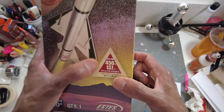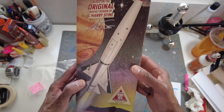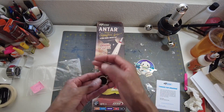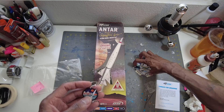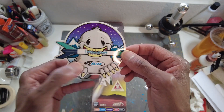It flies 450 feet or 137 meters on a C6-5. It also flies on B6-2 and B6-4. Antar guys, you can use my coupon code to get yourself an Antar signature series and other stuff — just put everything in your shopping cart, add the code, and make your move towards checkout. And also this sticker is really cool — got the Estes logo there. Chiller. Nice design.